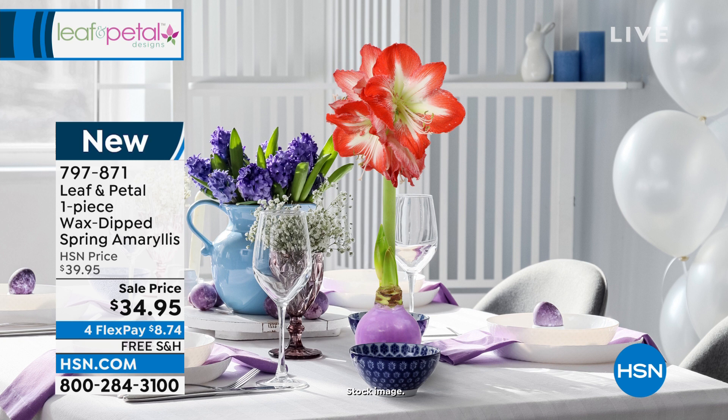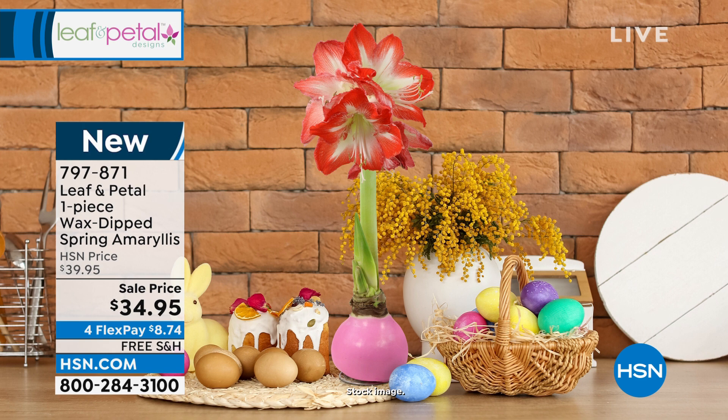Whether it's a birthday, a thank you, thinking of you, a celebration for spring or Easter, you want to order them now while we've got them back in stock. Let's get our favorite gardener on the line — it's Rochelle joining us as she always does. Hi Rochelle!